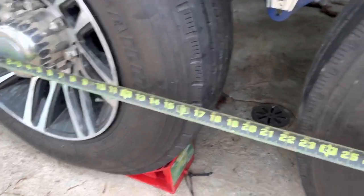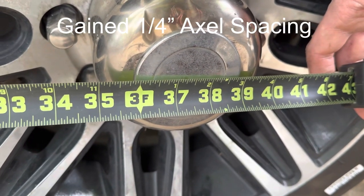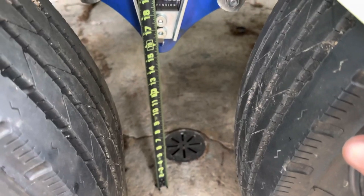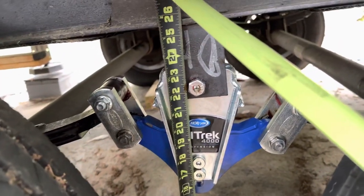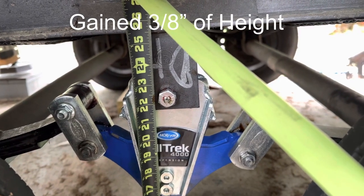Using the same method as earlier, we're sitting right at about 25.5 on the bottom of the I-beam.